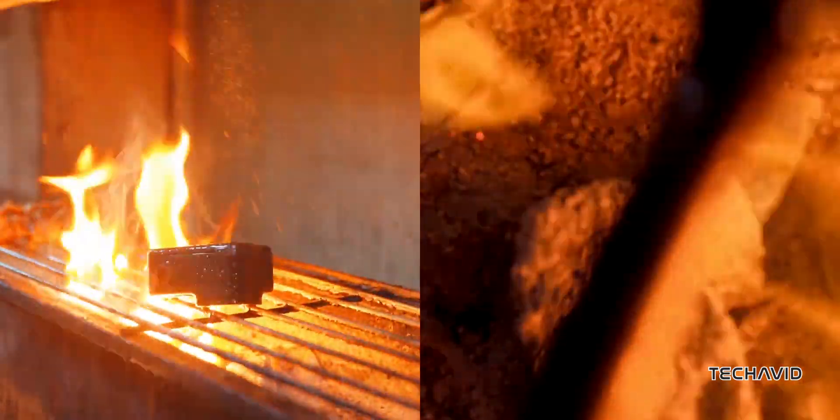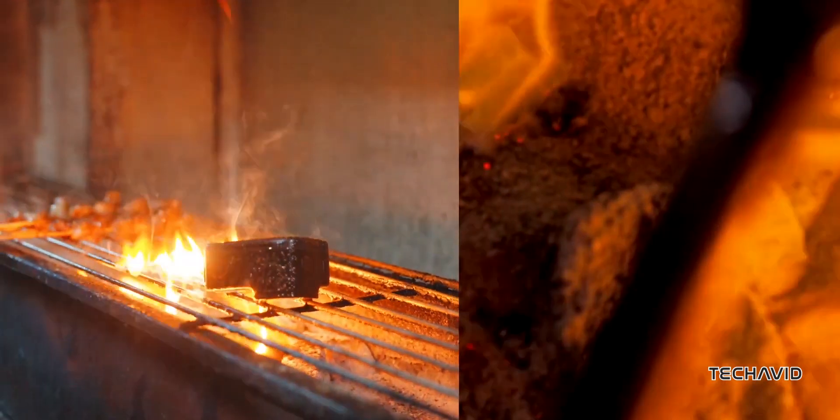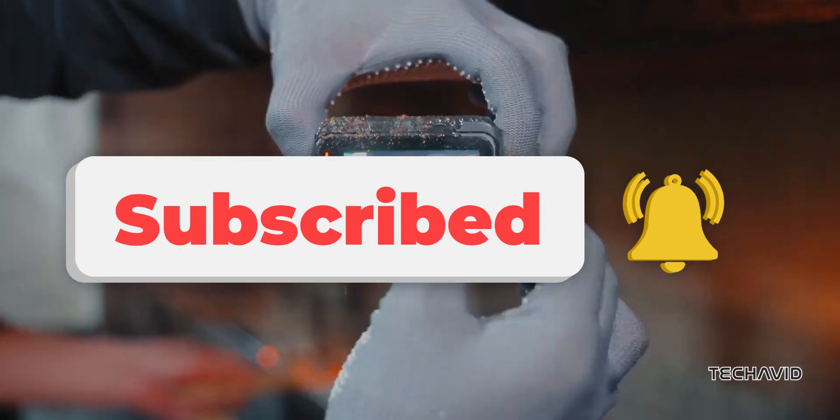And hey, if you're looking for a comparison between the Insta360 Ace Pro 2 leaks and the already launched DJI Osmo Action 5 Pro and GoPro Hero 13 Black, drop a comment! Thanks for tuning in, catch you later, peace out!